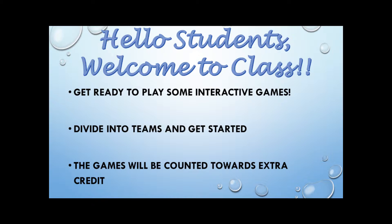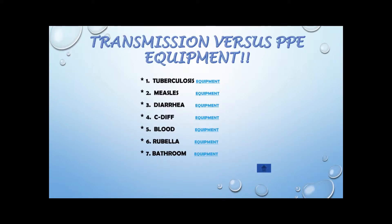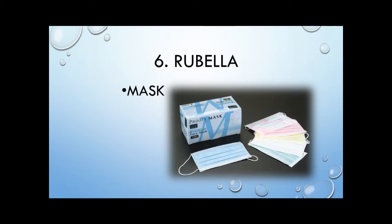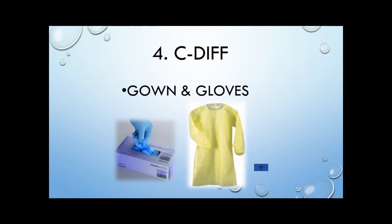Welcome to class, ladies and gentlemen. Please divide into teams — the results of the games will count as extra credit. The first game is 'Learn Your Personal Protective Equipment' based on a disease, infectious disorder, or event. Each team will answer which PPE the nurse will apply for a given scenario, such as a client with rubella. We will continue until all equipment has been revealed.